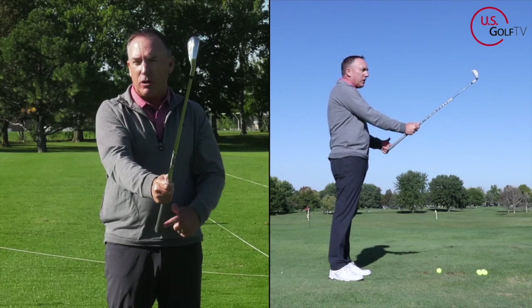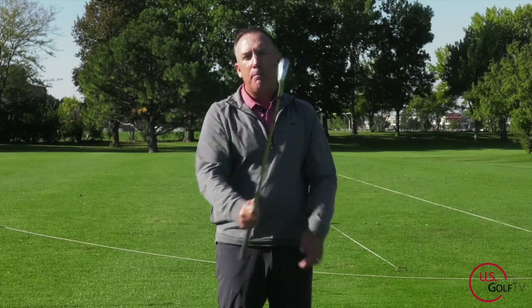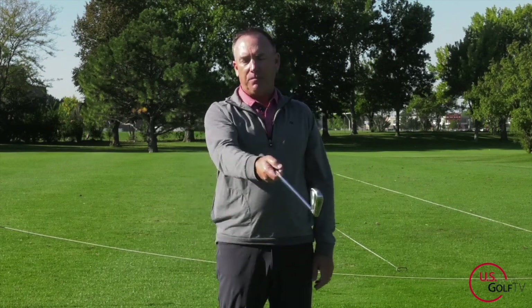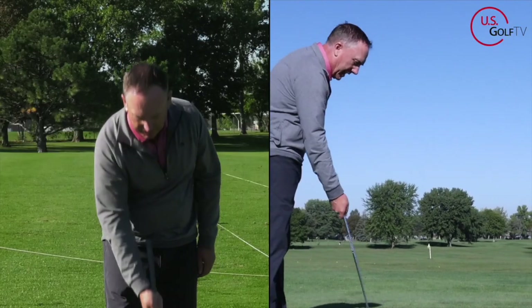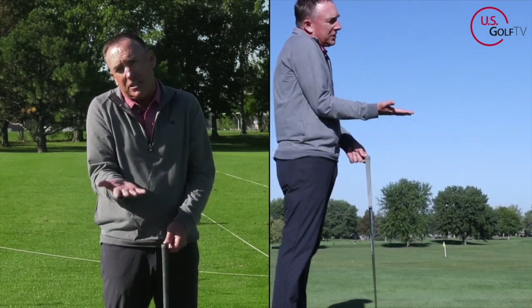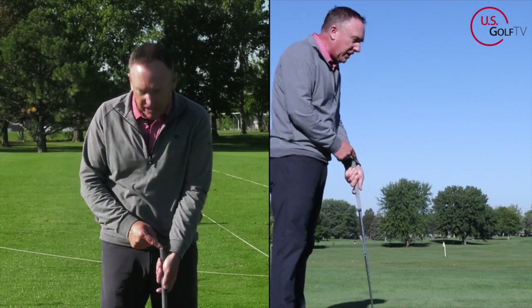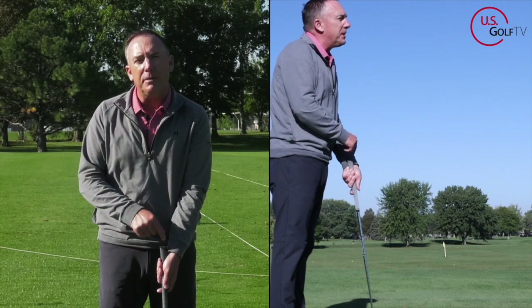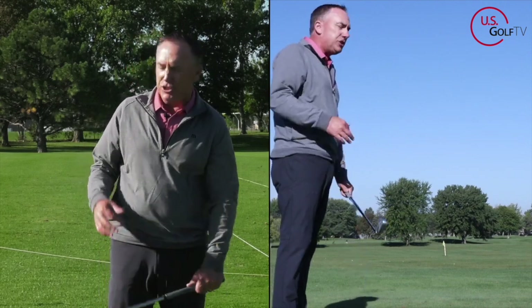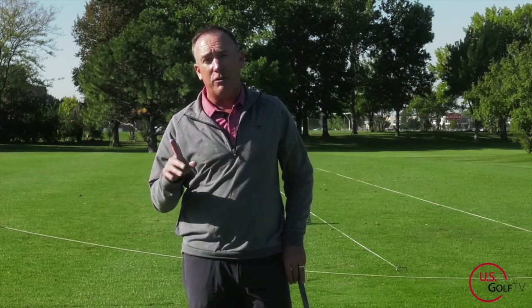Most people do something like this — they put it at zero or they go like this. When you put the club at this angle, this is probably you, pay attention because you might be doing this: the club wants to go up into the palm. This is killer number one. When the club gets too much into the palm, you can't leverage it, you can't hinge it, you've got no speed, you've got bad contact — it is a recipe for disaster. That's why we call it the 45-degree grip system.